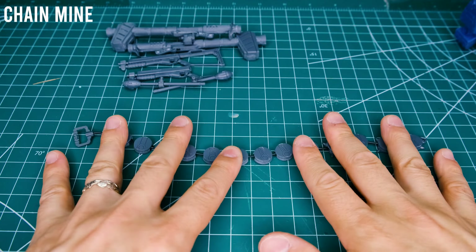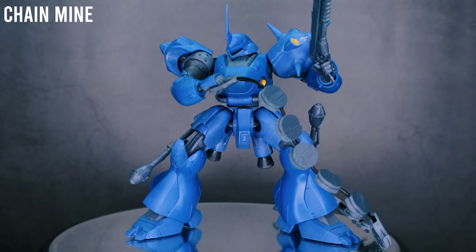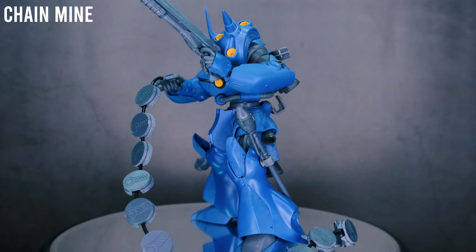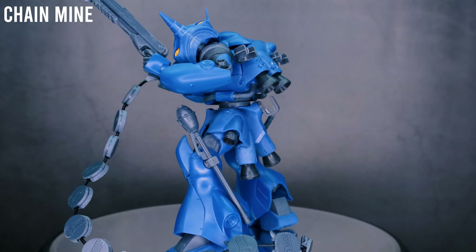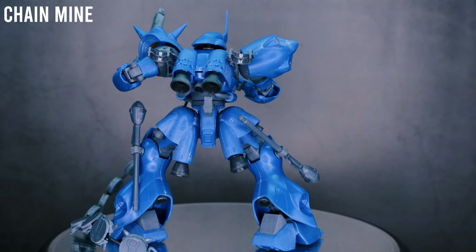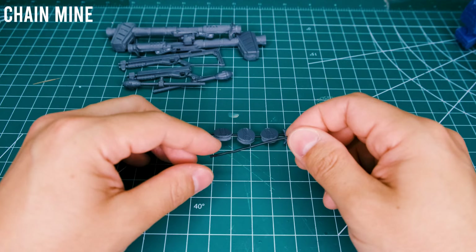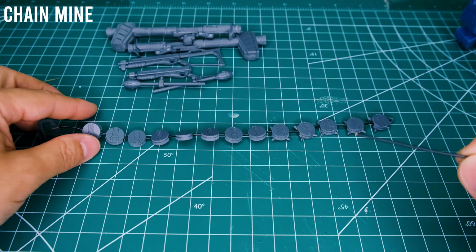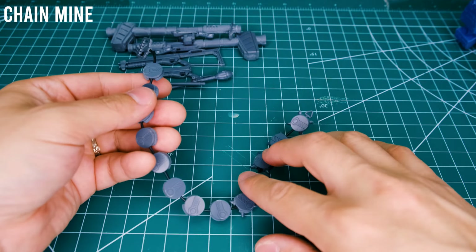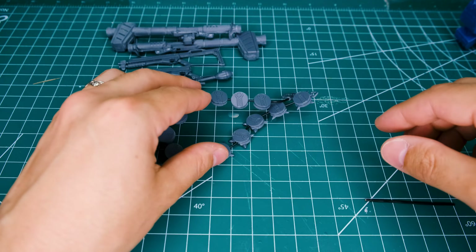Another interesting piece of equipment is the chain mine — I think it's called. Each of these little mines is two pieces snapped together, and there is a little handle with a peg that connects only into the right fist. The left fist does not have a connector. The end piece comes with a little anchor point, and there's an included wire that connects all the mines and inserts into the handle. I felt it was a little too long, so I just cut off a little bit. This is a really cool accessory, though it is a little difficult to get to pose well. There are no problems with its weight and the kit holding it up, so it can do pretty much everything you need to recreate scenes from the OVA series.